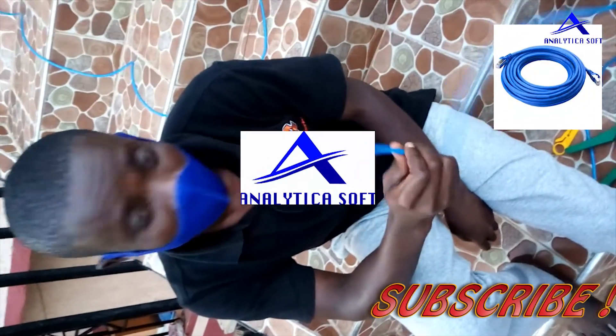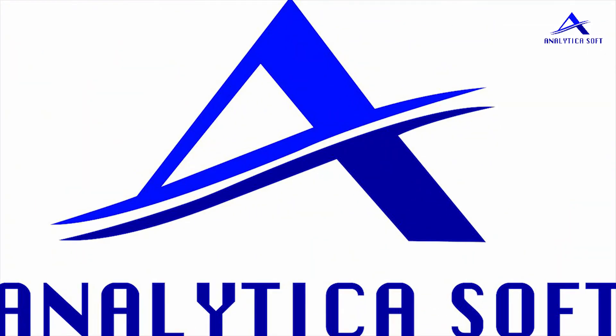Thank you guys for watching this video. Make sure you subscribe to our channel. This video has been sponsored by Analytical Soft.